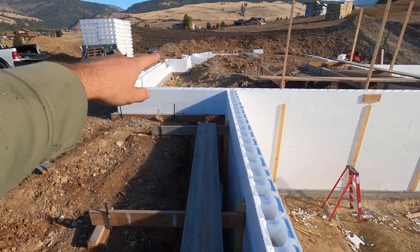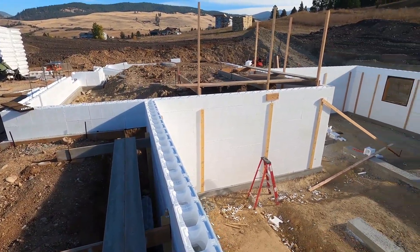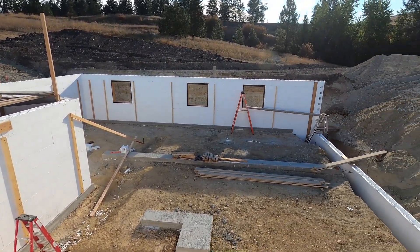I will continue on working on the garage. I got it laid out to about here — I just need to go the rest of the way and start gluing them down and getting them in place. I'll set up a camera and have you guys tag along with me. Let's get to work.